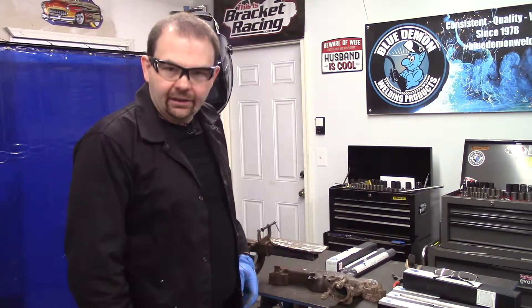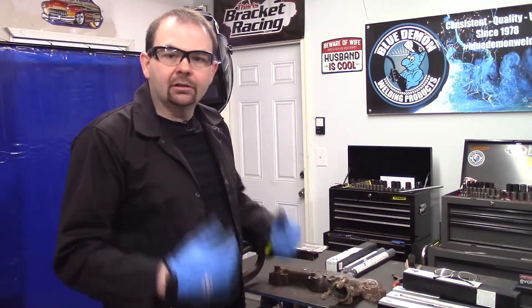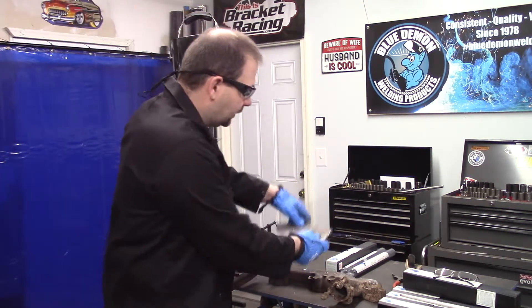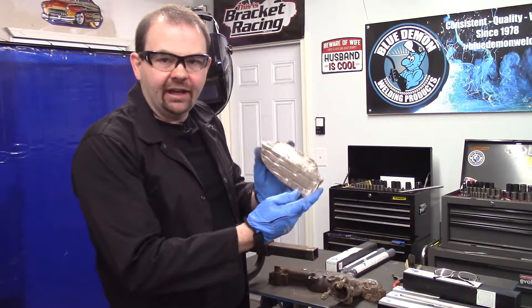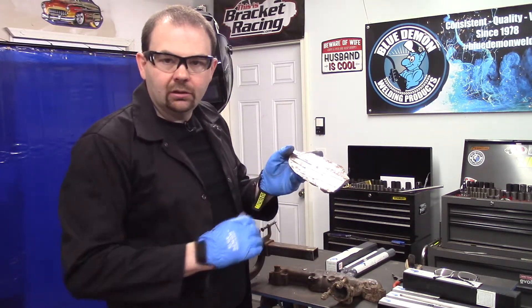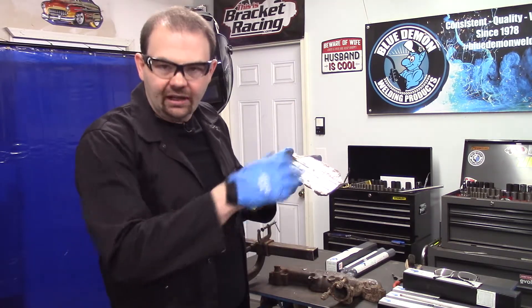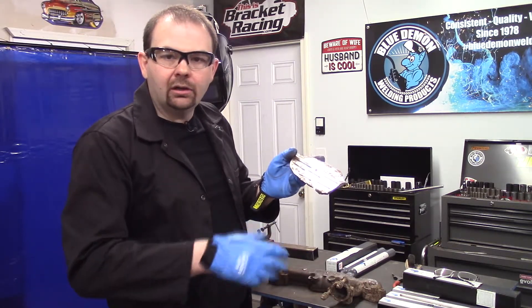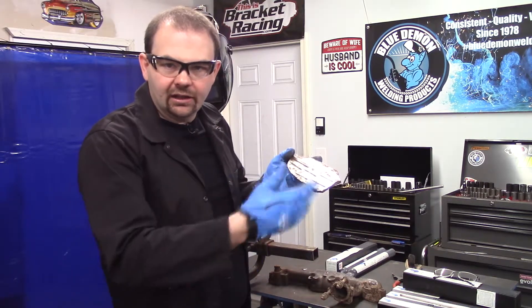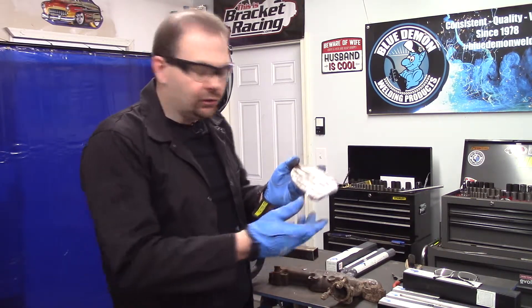Welcome back. Now that I've got my gear on, let me explain what our demonstration will be today. First off, I have a scrap piece of cast iron with a few grooves cut in it. This will give me some place to test my welding on just to make sure I've got everything synchronized and I'm running my beads good.